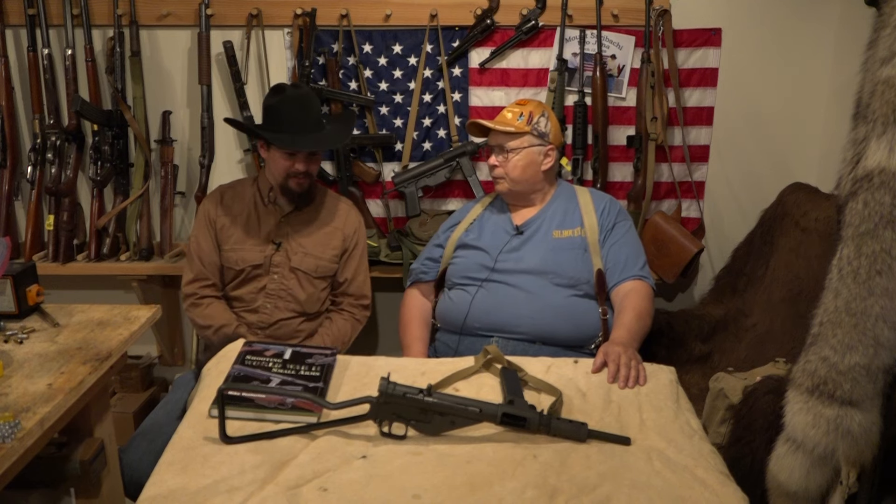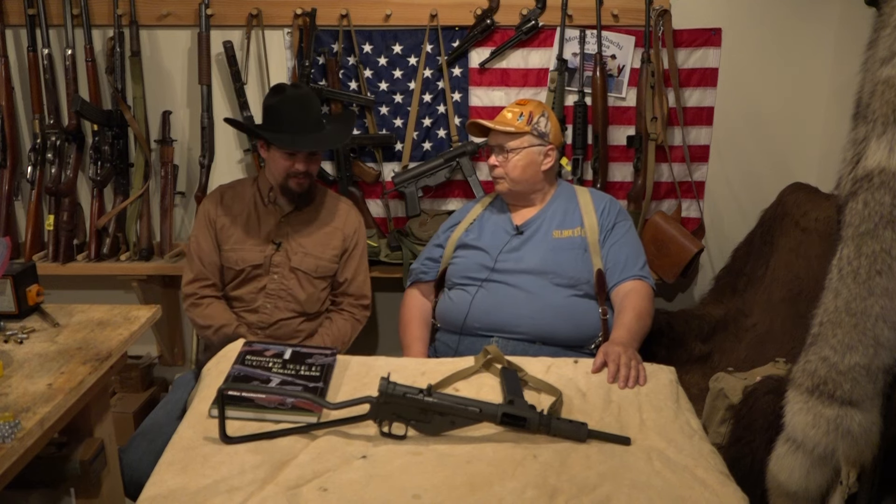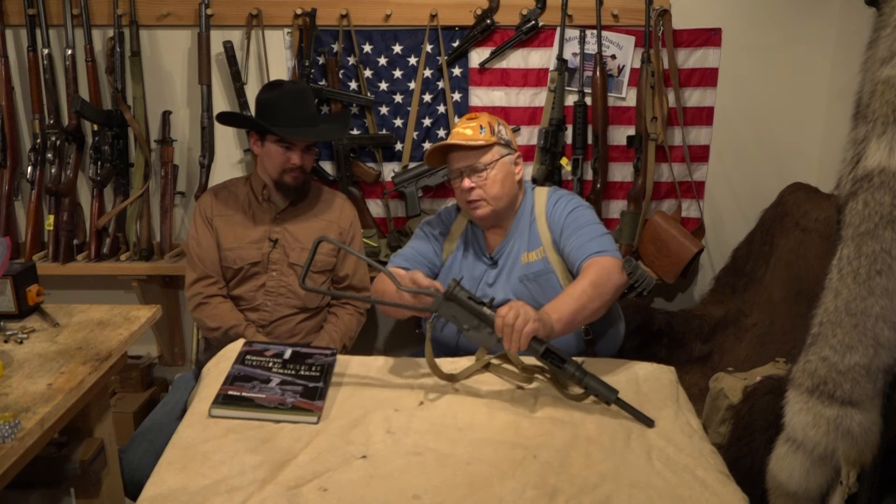It's probably pretty simple to care for, no special notes. You can pull the wire butt stock down — press that in, pull the wire butt stock down, take the bolt out, clean the barrel from the rear end, which is always good for the muzzle crown. Grease the bolt up, put it back together, and you're ready to go.